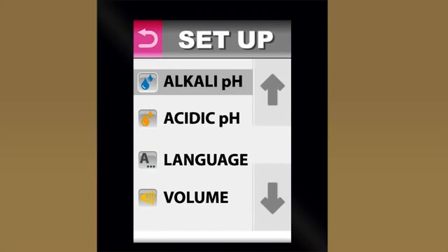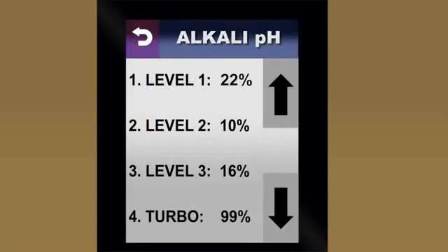Now let's look at how we adjust the amount of power used at each preset. Depending on your source water, you may need more or less power to produce alkaline and acidic water at the levels you'll use most often. Adjusting each of the alkaline and acidic presets is as easy as raising or lowering the volume — just touch that level and arrow up or down. These are micro-adjustments, so it's a good idea to adjust by at least 10% when making your first adjustments. When finished, touch to go back to the main display.